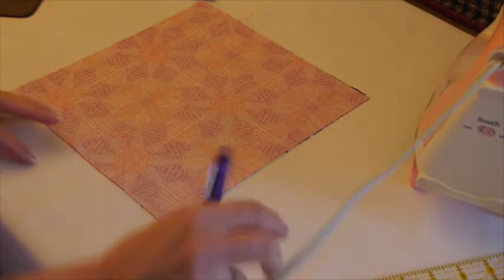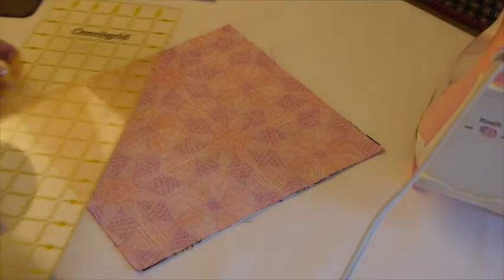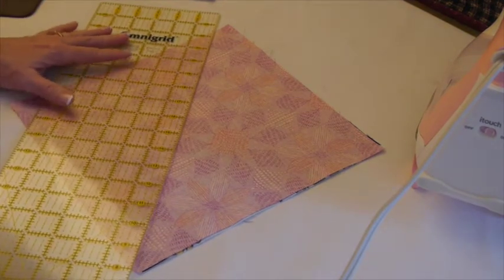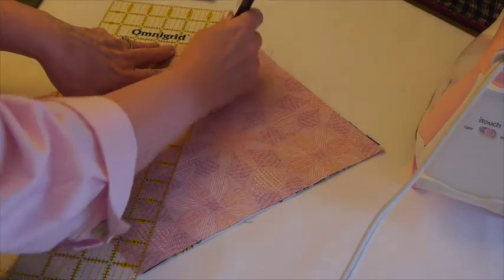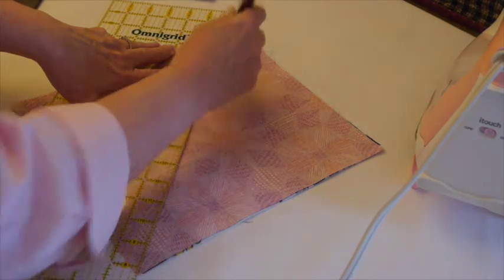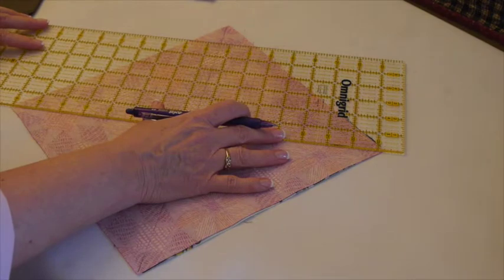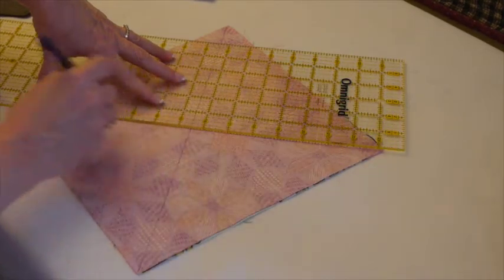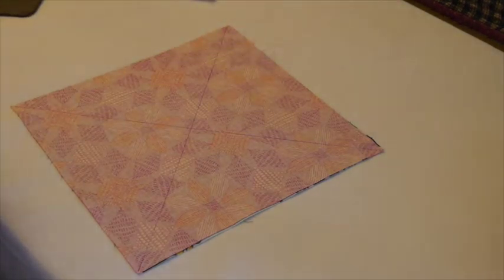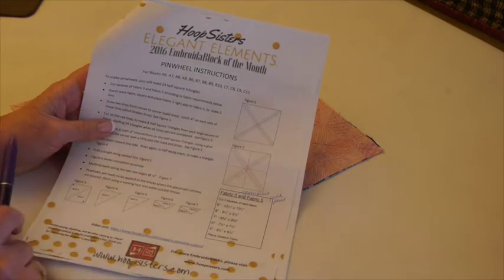Once all pressed, the next step is to mark the fabric. I'm going to use a friction pen — it could actually be anything since what we're marking is our cutting line, so an ink pen or whatever you can see works fine. I'm going to place my ruler corner to corner and mark it corner to corner in both directions. Then I'll take this to the sewing machine and stitch a quarter inch from my marked line on each side, going in both directions.